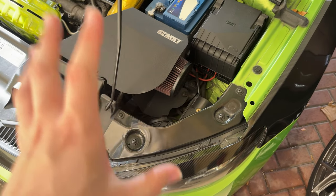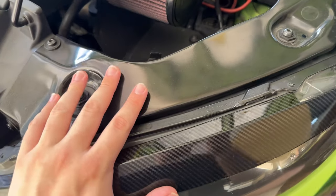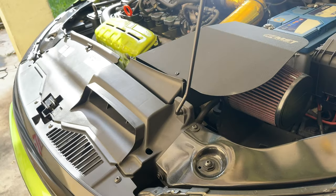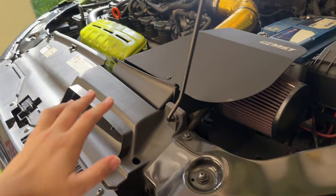I'll be doing one side at a time. I believe the passenger side, which is the left side, is actually the easier one. Because my car is right-hand drive, so it doesn't have the hood release cable and all those stuff, which is on the driver's side of this car.